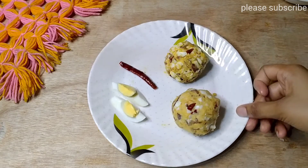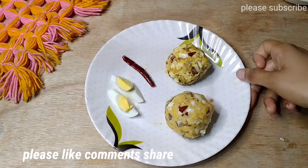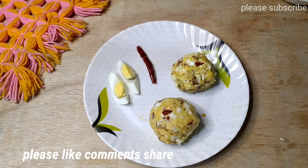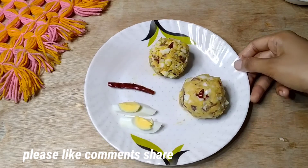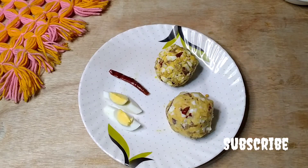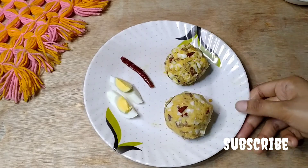If you like the video, please like, comment below, and subscribe to our channel.